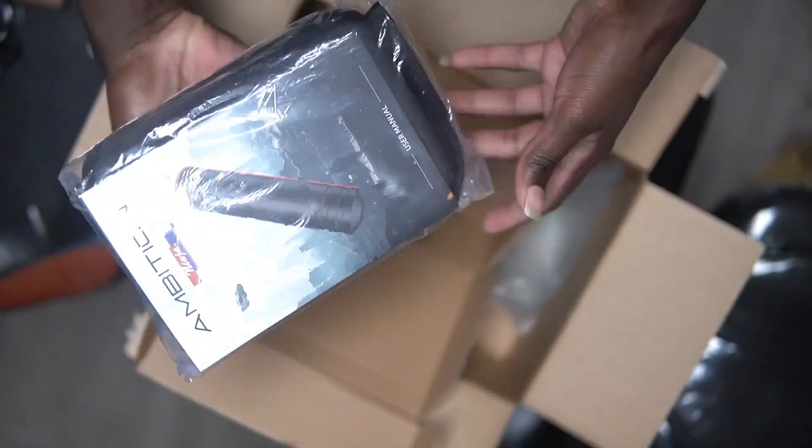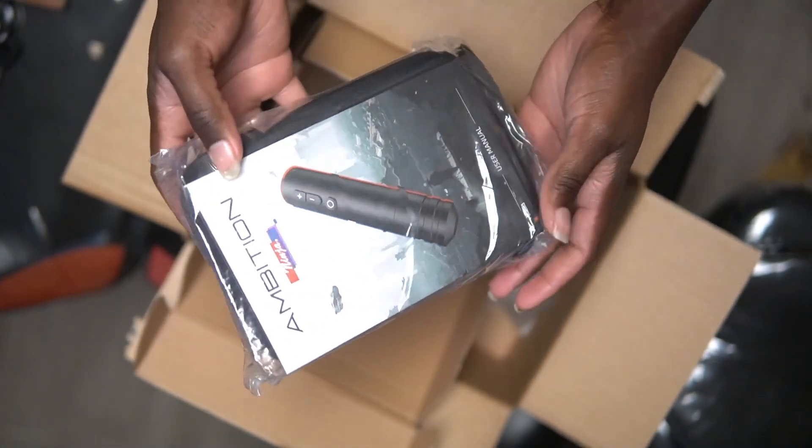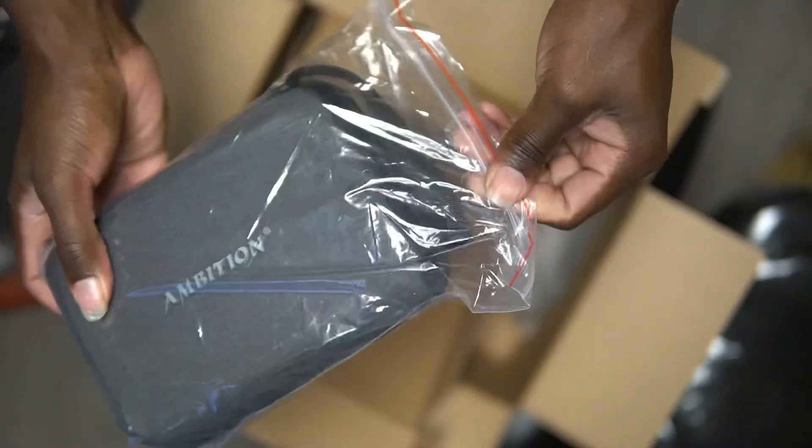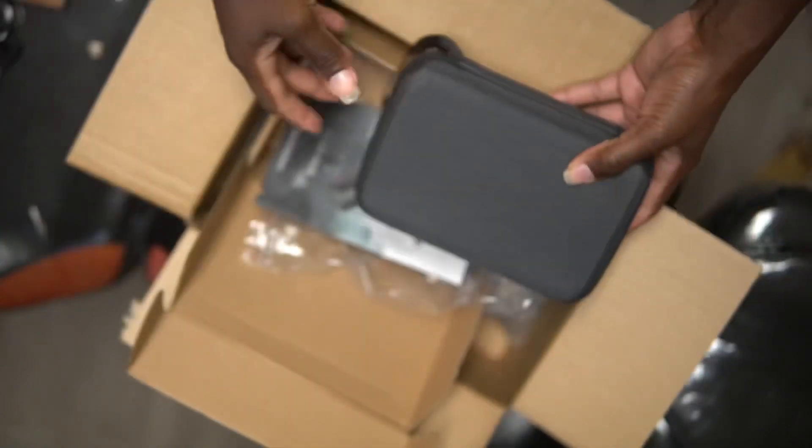Back with a hard case — and who we looking at? That ninja right there, the Ambition Ninja. Let's see what we do. We got a big tattoo for the day, about to make it happen. It's gonna be the first time using this machine on a big tattoo.